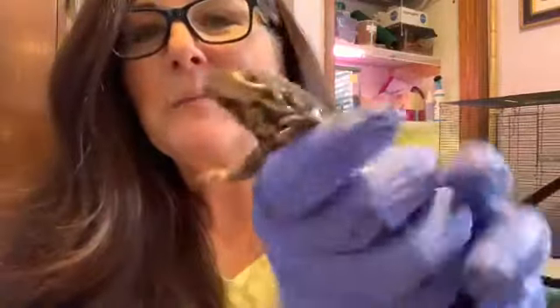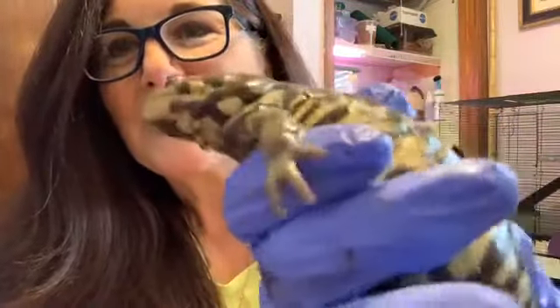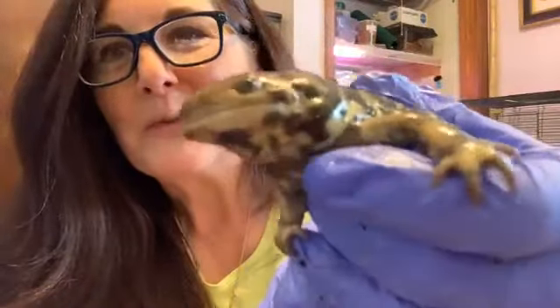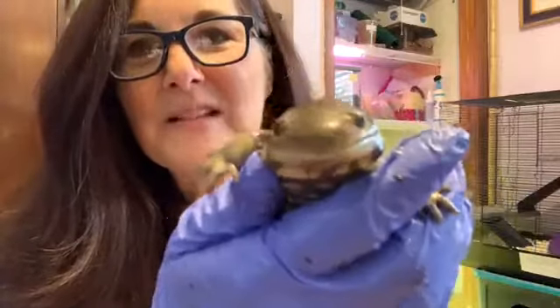Why do you think it would have peed on me? Some of you have had toads and you pick them up and they pee — it is kind of a self-defense thing. I wouldn't want a mouth full of toad pee or salamander pee, would you? So this is Tigger, the tiger salamander.